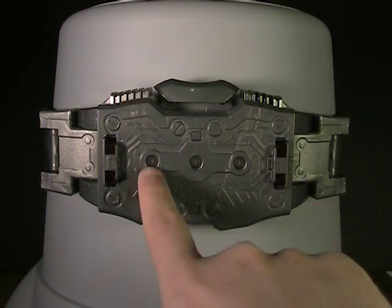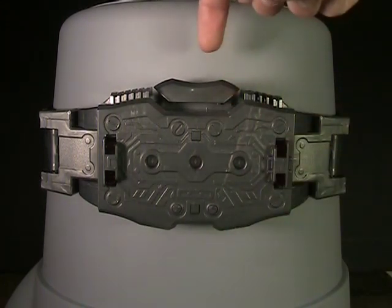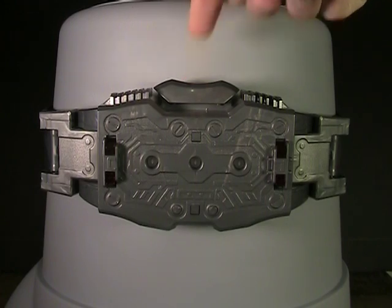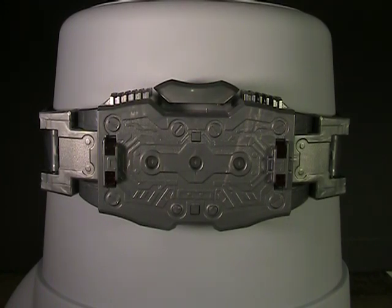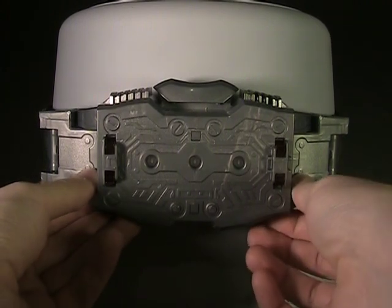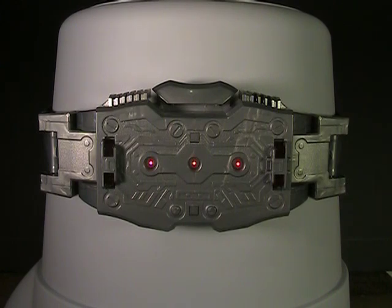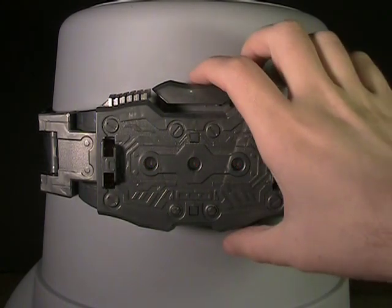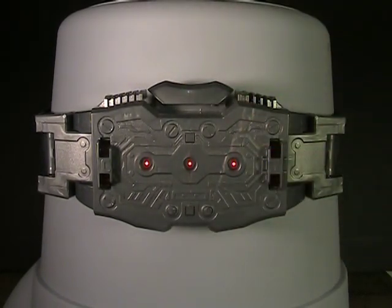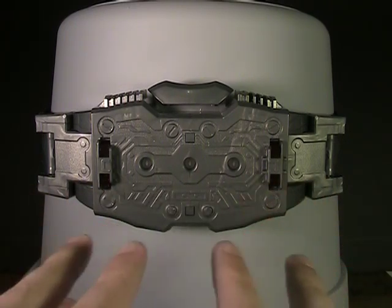A major feature is the three little lights in here and one giant button, which activates pretty much every noise. In this form, it does make one noise — it makes one of the Kamen Rider Excels noises, which is what it does. You can see those three lights lighting up. Every belt in this line does that — they all use the same belt, just programmed differently to respond to different plates.